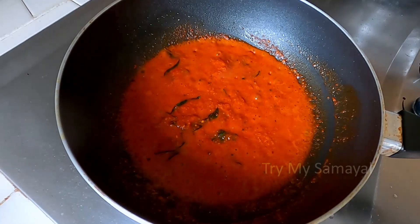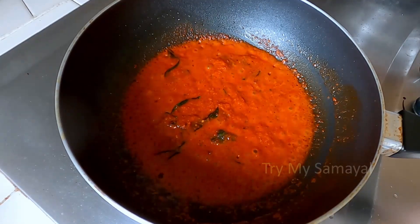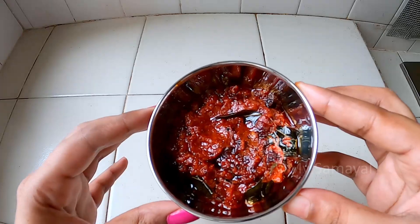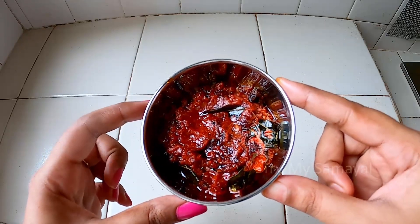In the end, we will have a good meal for the food. We will have a good meal for the food and let's get it done. We are ready to have instant chutney and we have to eat it. This is how you eat it.